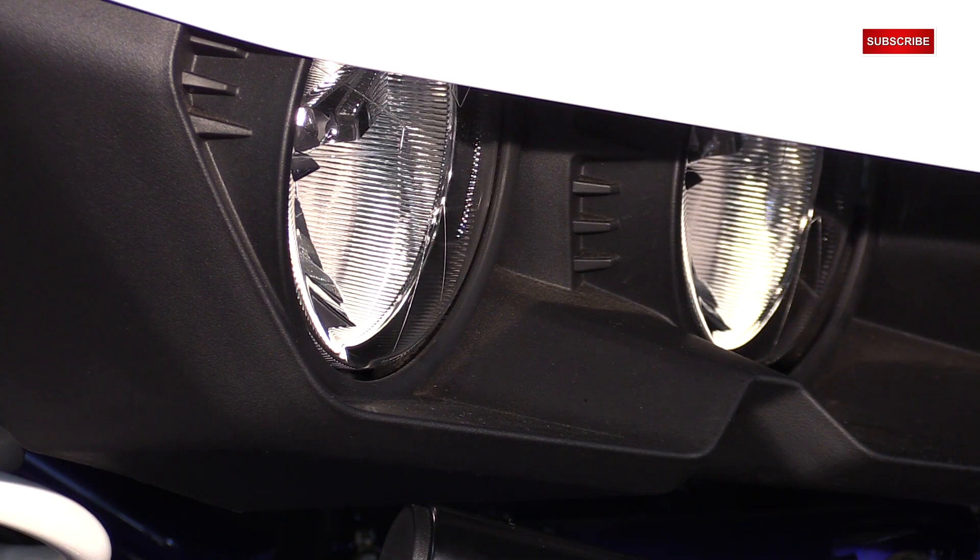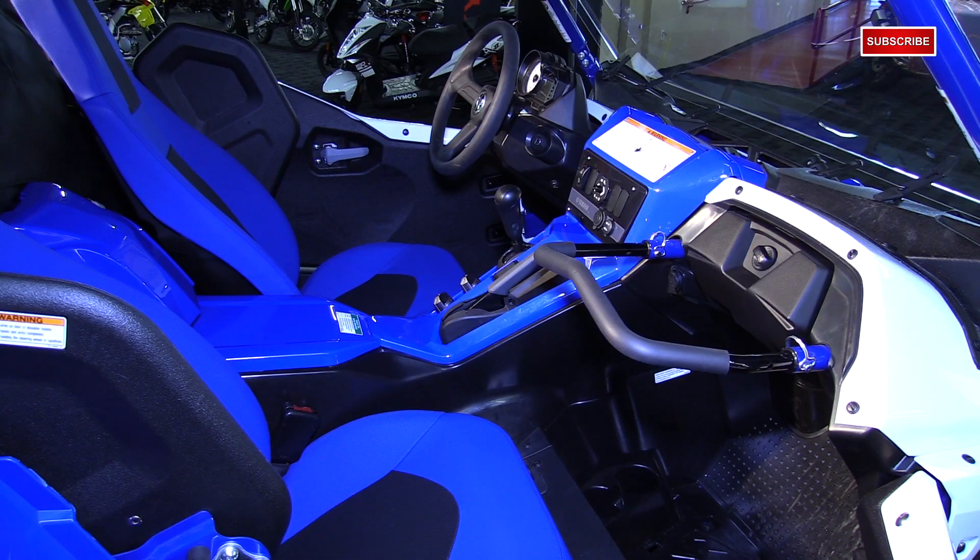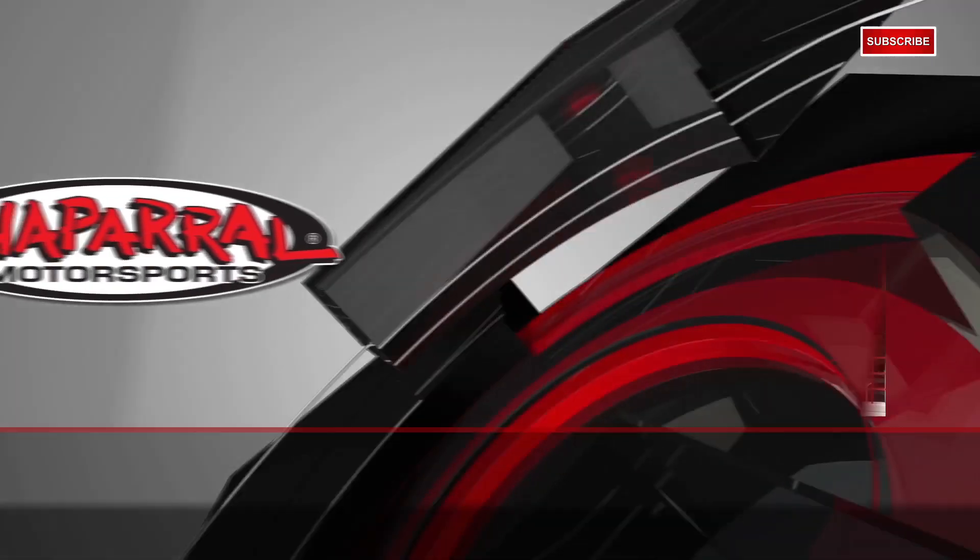So there it is — that's our walk around on the new 2016 Yamaha YXZ-1000R. For more info on this thing, you can visit us at shopmotive.com. Or if you have any questions, please feel free to leave them down below in the comment box. With that being said, don't forget to subscribe to us on YouTube. As always, thanks so much for watching. I'm Matt. I'm Eric. And we'll see you next time.